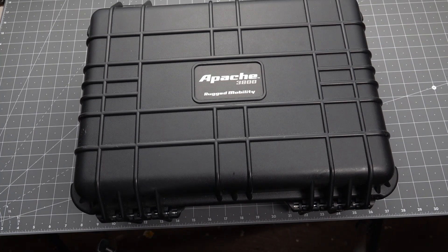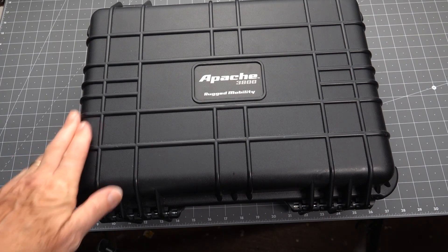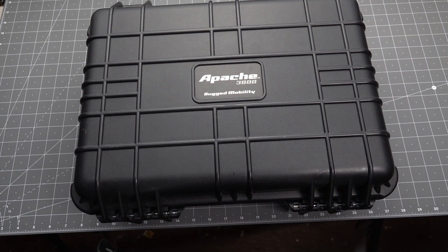Welcome back blade fans. I've been meaning to do this video for quite some time. The question is: how do you store your knives? Maybe you've got a very small collection and it fits in a sock drawer, or a jewelry drawer with your watches, pens, and flashlights. Or you might have a bigger collection. I'm going to show you not what you should get, but a few things that I use — and I'm still trying to figure it out.